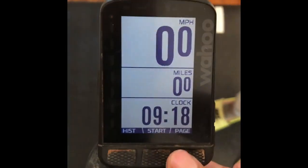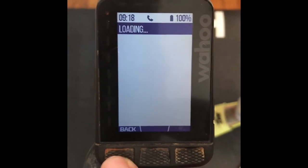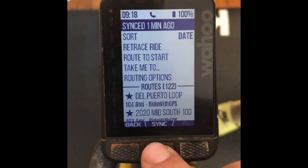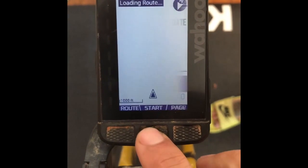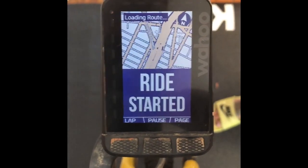So let's take a look at the Wahoo. I've got my Wahoo here and I will page over to the route page. If you need to sync it to make sure you have the route uploaded, you can hit sync — I synced mine one minute ago to make sure I had it in there. Scroll down to the route, you can see it — the Del Puerto Loop, my Ride with GPS route. I will select it, I'll start it, we'll get going.